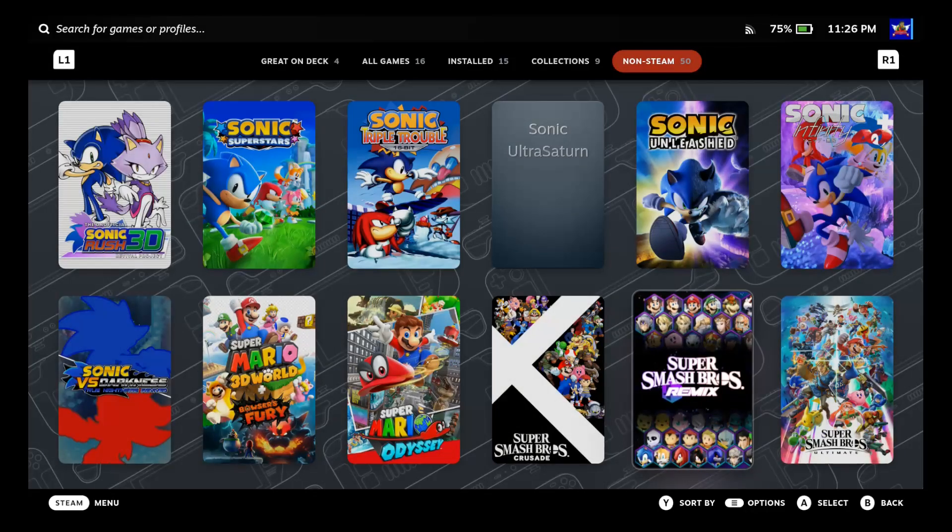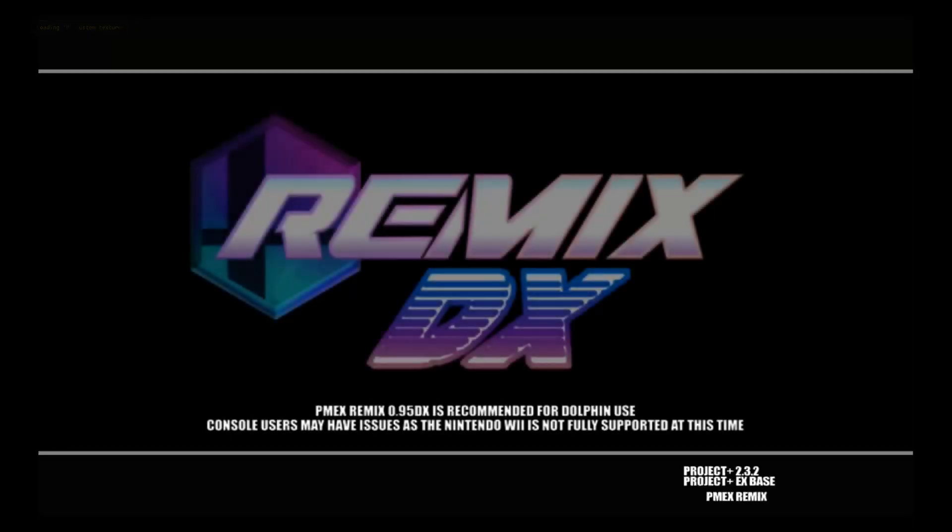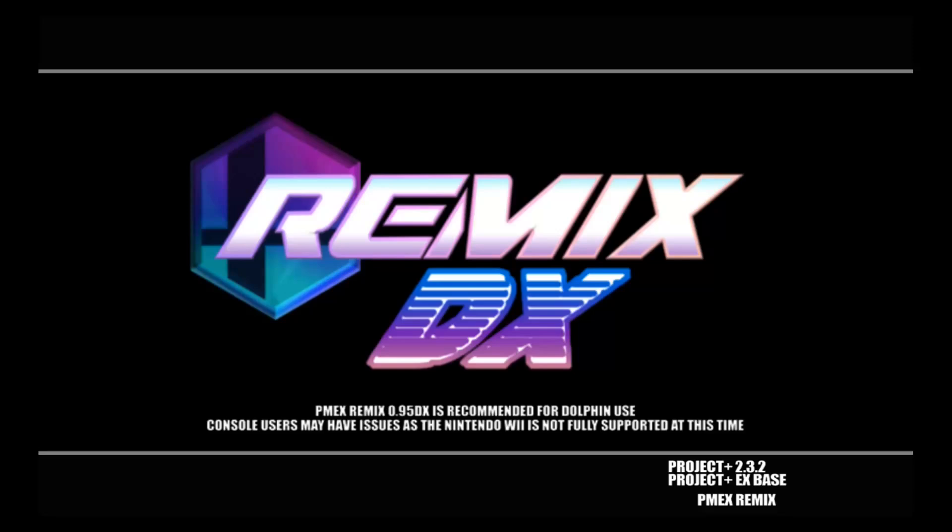Now we're in game mode and as you can see it's right here. If you did what I explained it should open up, and when you open it it'll go right into Project M Remix. Give it a second to load and it'll launch right into the game.